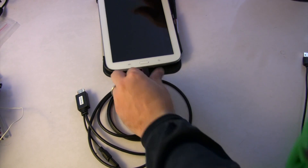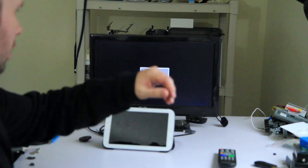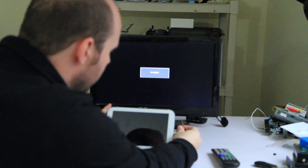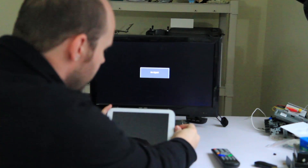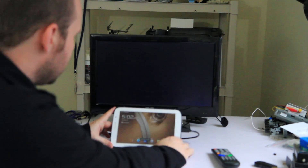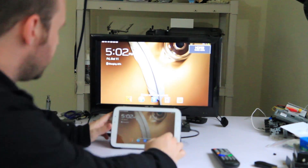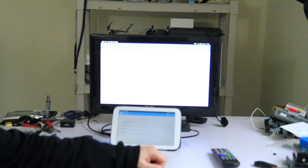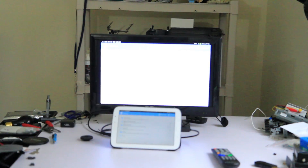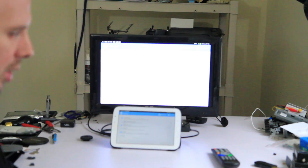The only other thing left for you to do is to get a cable that connects your phone or tablet to the television so that you can stream stuff to it. Here I have my tablet and my television. I'm going to plug the adapter cable from the tablet into the television and as you can see it's mirroring it. Now all I have to do is click start services and boom, you have a Chromecast.